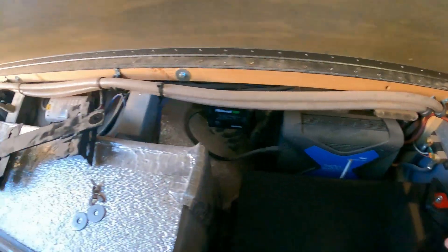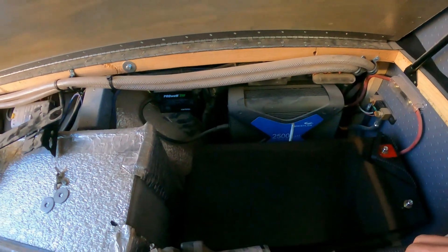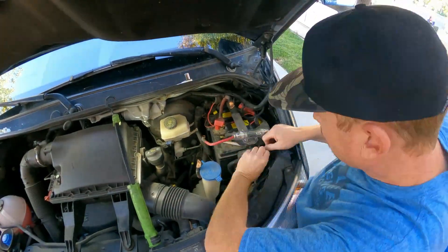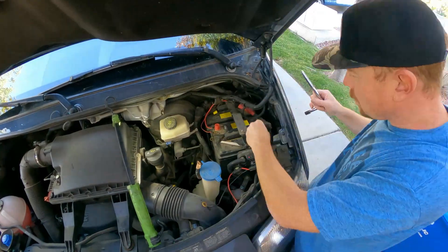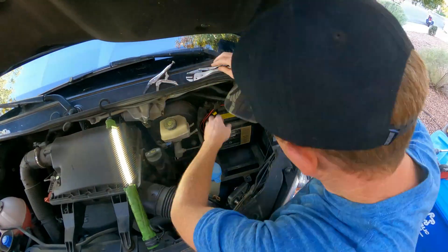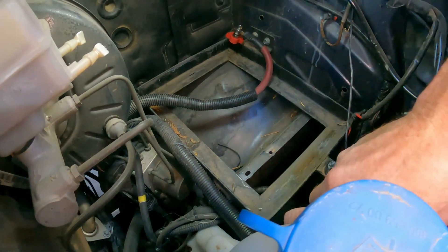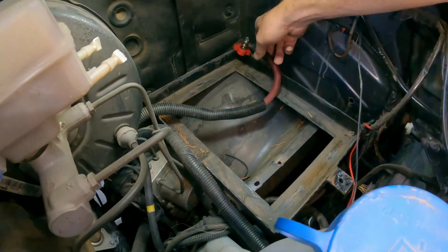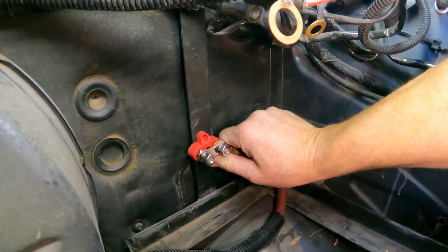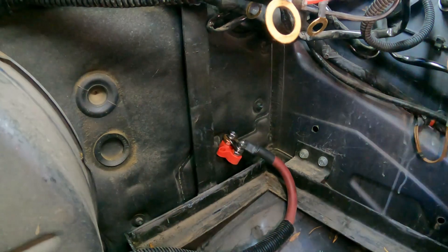I'm not gonna hook up anything yet because I need to change out that DC converter. Next I'm gonna yank these six-volts out of there and all these fuses. Now that we get everything out of there, I'm gonna figure out this isolator. I think I will mount this junction block somewhere about there and come off of that to the DC to DC charger.